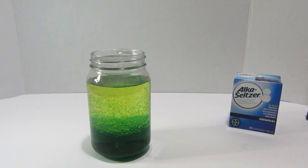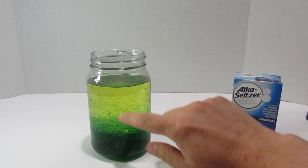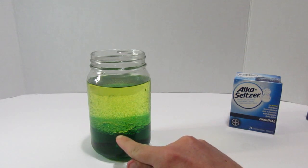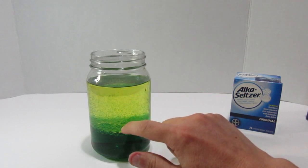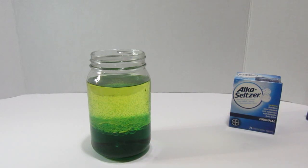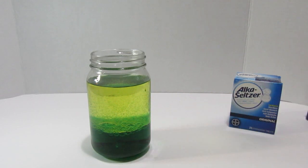What's happening here is called density. You see this line — the dark green on the bottom and the yellow-green on top? That's because the oil is less dense than the water, meaning it's lighter, so it floats. Think of clouds when it's raining: water falls down through the clouds because it's more dense. The oil is like our cloud, and the water falls out of it.